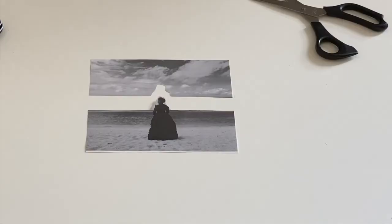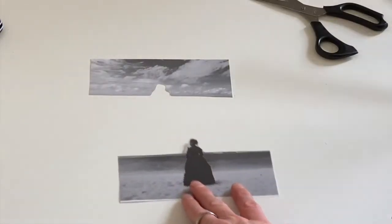Next, choose a different coloured background to put your picture on. Try and think of something that might suit the image. Here I've chosen blue because it makes me think of the sea.